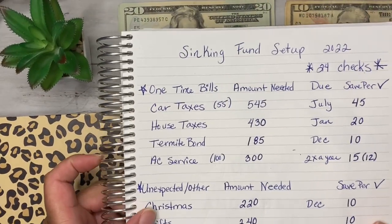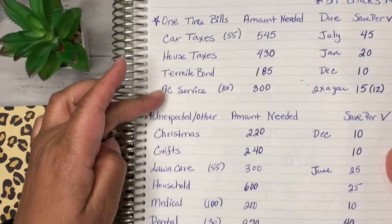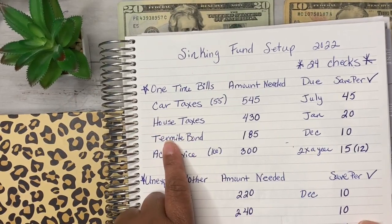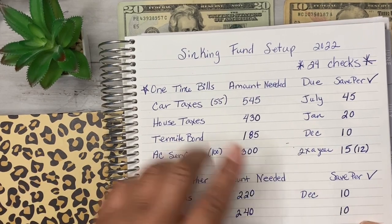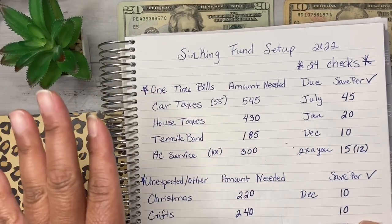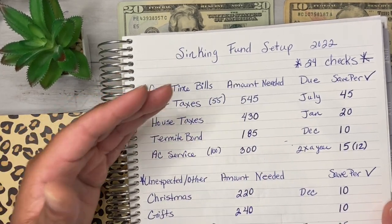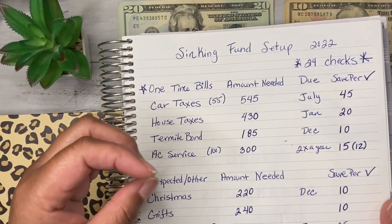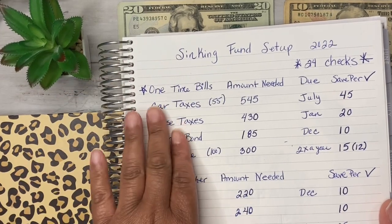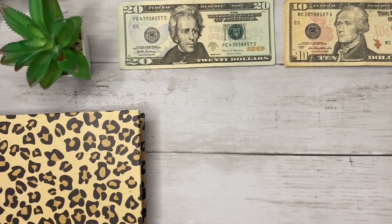Before we get started, I want to give you a quick overview of my sinking fund setup for 2022 — these are the items I'll be stuffing. If you haven't checked that video out, it will be linked in the description. It's a great tutorial to help you figure out how to save money on a single parent income or low income. I'm going to sit this aside and just talk through it as I go because I want to be mindful of your time.